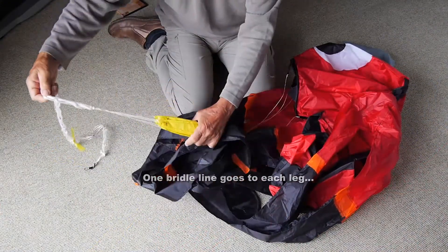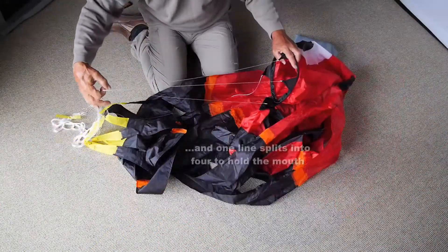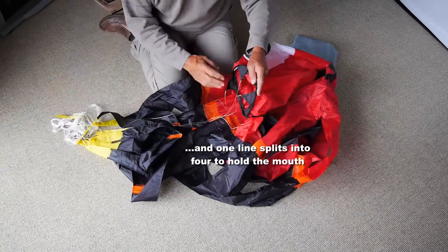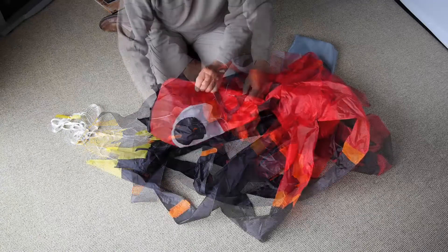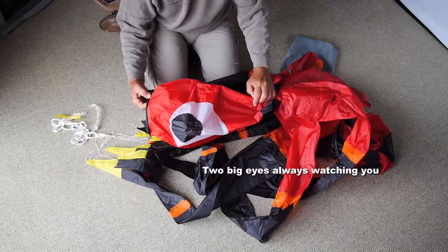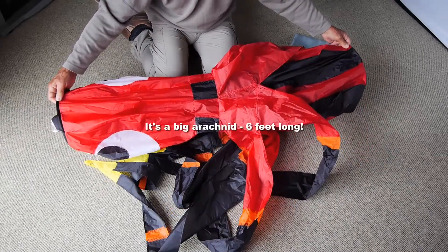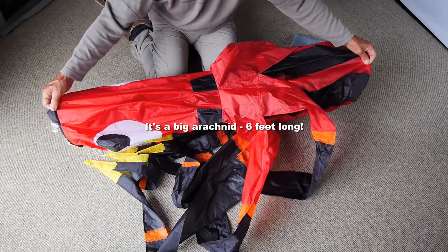There's one bridle line naturally for each leg, and there are four lines coming from the mouth which join into one line and join up with the others. Two big eyes watching you wherever you are, and it's a big spider — it's six feet long with the legs.